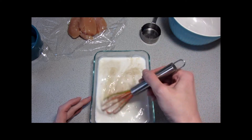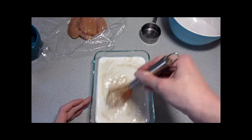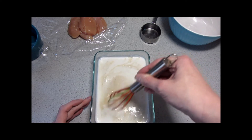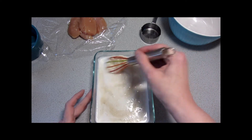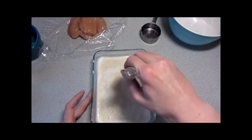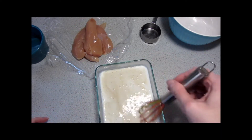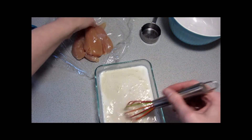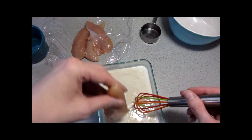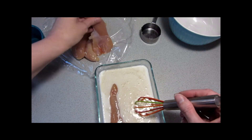Once we've got it all whisked together, try to get some of that sugar and salt dissolved a little bit, and we'll place the chicken tenders into it. Hopefully this will be a large enough dish so it won't overflow — I might have to transfer to a larger dish, but we'll see.